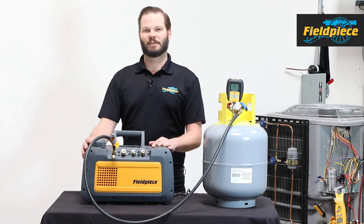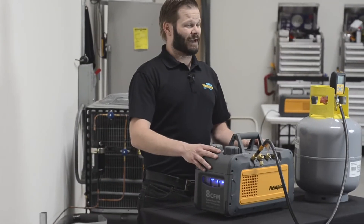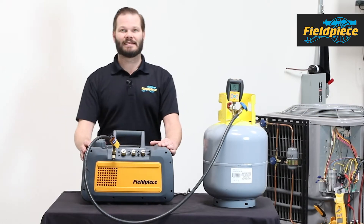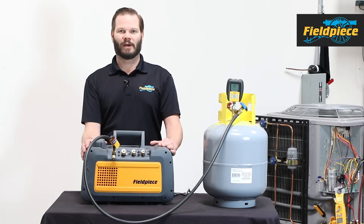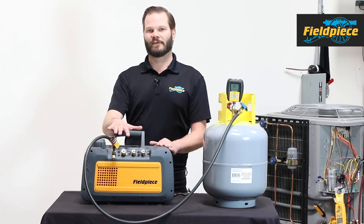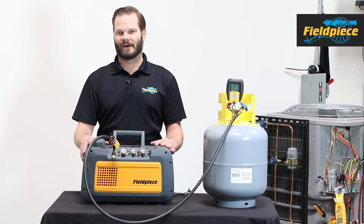Hi, this is Russ Haru with FieldPeace Instruments and today we're going to talk about the FieldPeace new line of vacuum pumps. This one I have in front of me is the VP85 — it's an 8 CFM pump. There's also a VP55 that looks very similar. Let's first go over the features of what both pumps have.